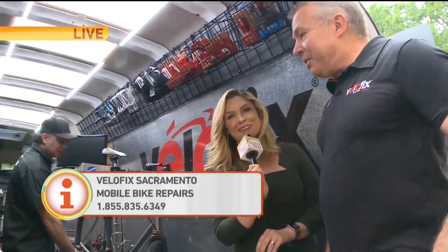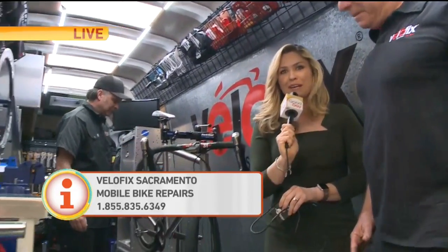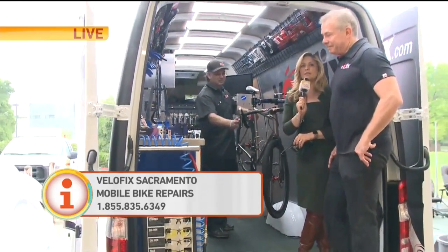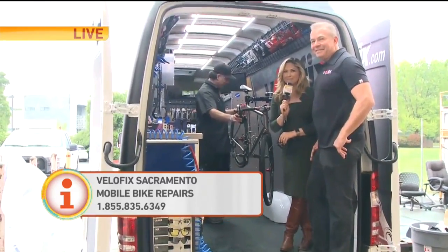I love it. All right, Ed, thank you so much. This is a great option for getting your bike in working order. The sunshine is coming — Christina has promised it this weekend. It would be a good time to go bike riding. Putting your bike in the car and all that stuff is for the birds — let those guys come to you.